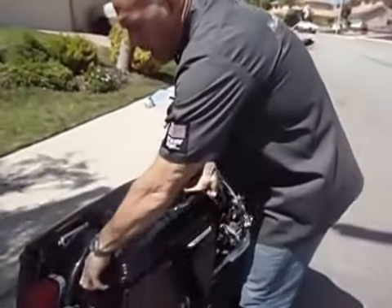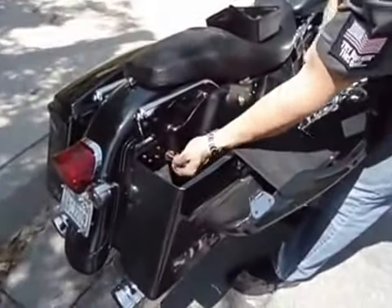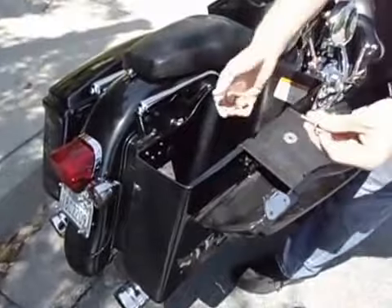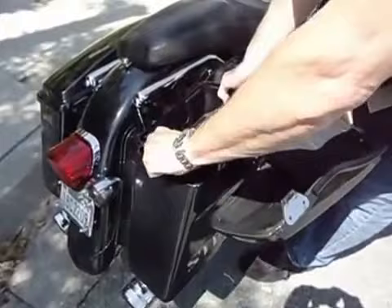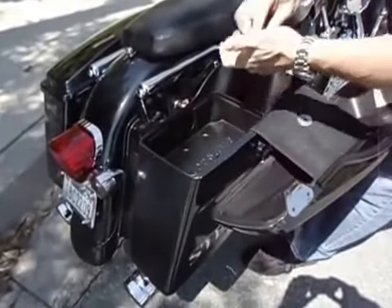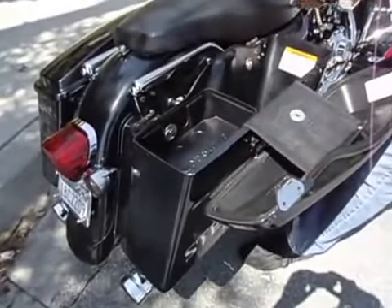You open your hardbag, you pull out the existing rear Zeus fastener with washer, you replace it with a larger washer, install it, you take the tray, slide it into the hardbag, lock it in place, and reinsert the new washer and Zeus fastener.